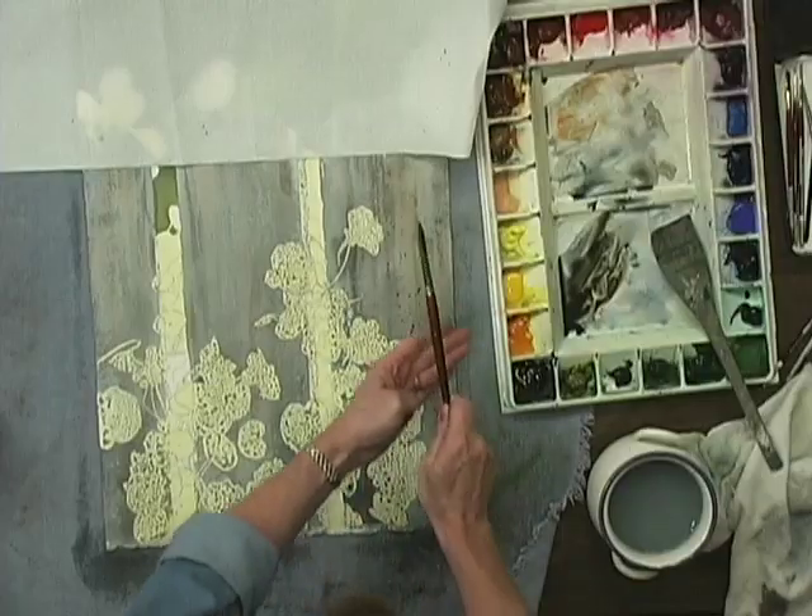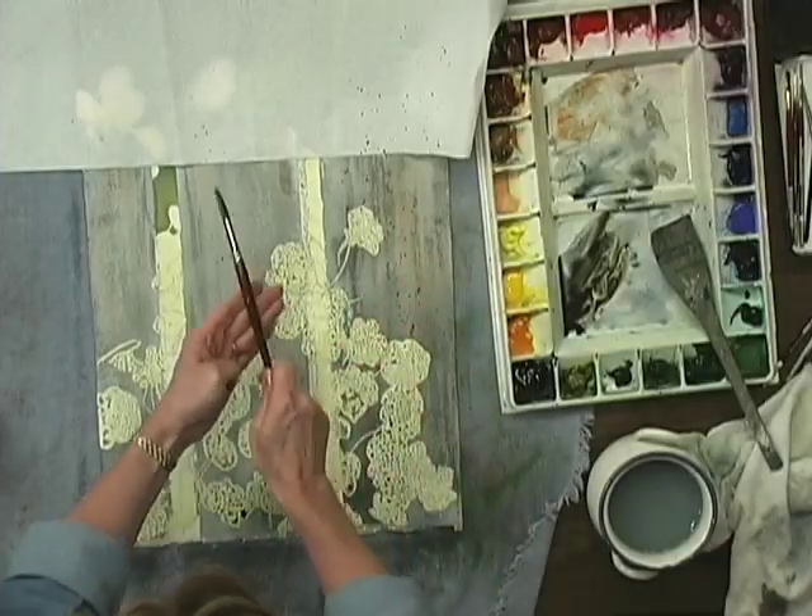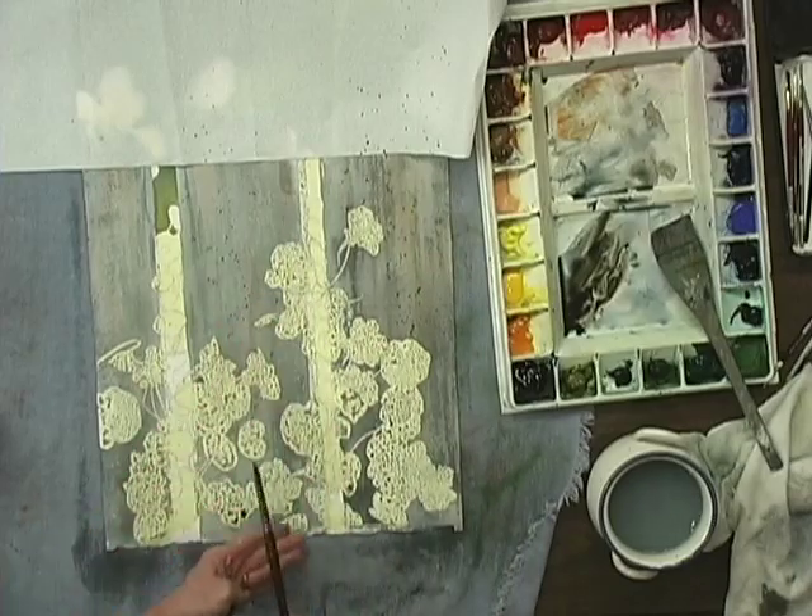Susan maintains an organic look with soft edges and spattering. You'll learn important tips on masking to control colorful background washes.